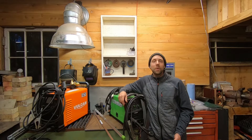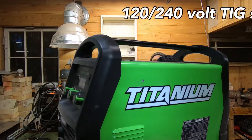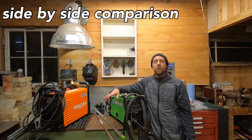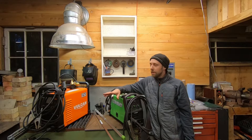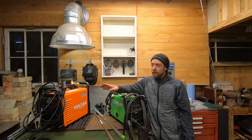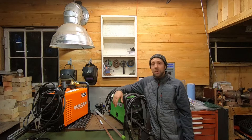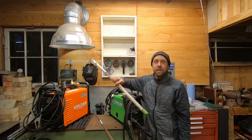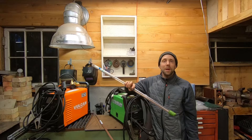Hey guys, it's Michael here. Today we're going to do some TIG welding, using the Titanium welder alongside the Vulcan Omni Pro. We're going to start off this video first with 120 volts. Some of you guys have requested videos about 120-volt use because that's all you have in your shop, and then later we're going to move on to 240 volts. We got some ER-70 welding rod and some silicon bronze — we'll get a little brazing done towards the end of the video.